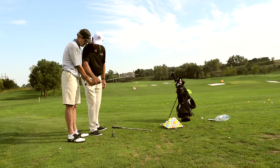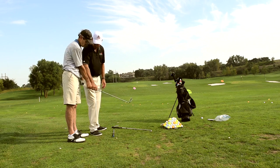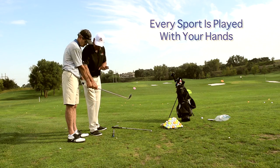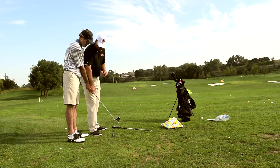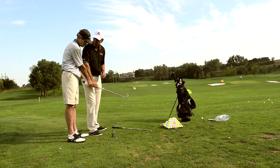So everything you're doing — every sport you've ever played — you're too tight in your wrist. Every sport you've ever played, you play the sport right here. Is your body involved? Yes, it is. But this is what's controlling the face, this is what's making the ball go where it wants to go. This is where all the guys on tour are really good. They're really good with their hands.